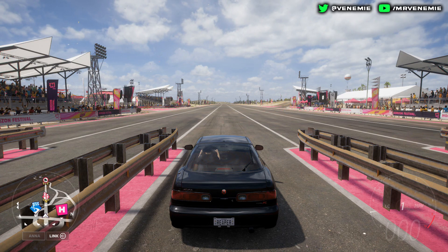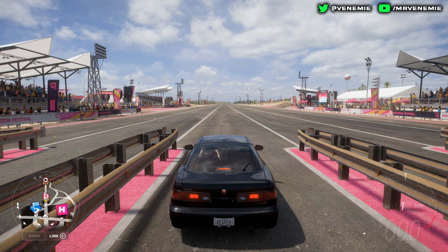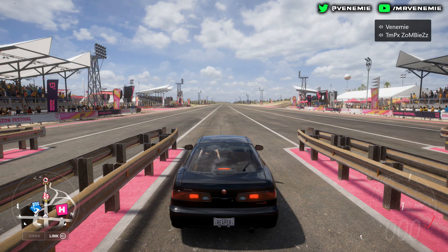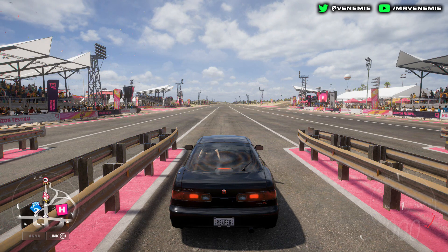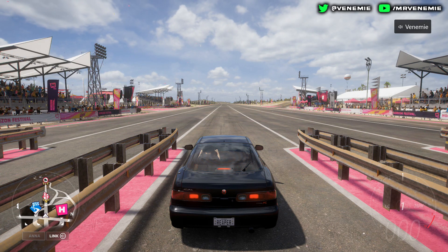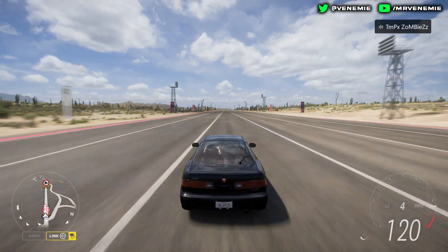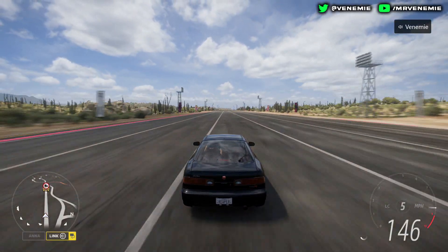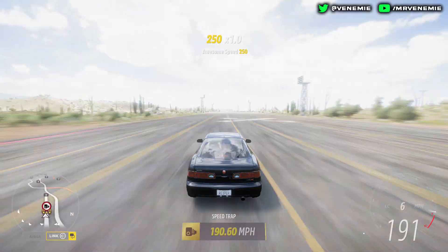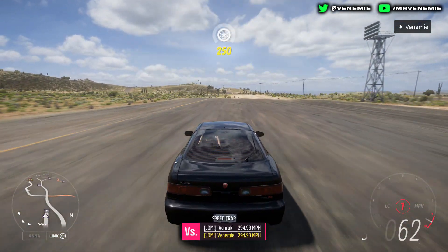Hello everyone, this is your boy Venemy here. I really do hope you're all okay and having an amazing day so far. In today's video I am back with another Forza Horizon 5 drag tune video — we are playing with anti-lag again. The car we're going to be throwing around today is the Integra Type R. If you are new around here and like what you see, please do subscribe to join this amazing family, but now let's jump straight into this.